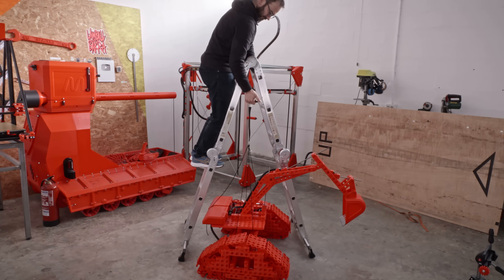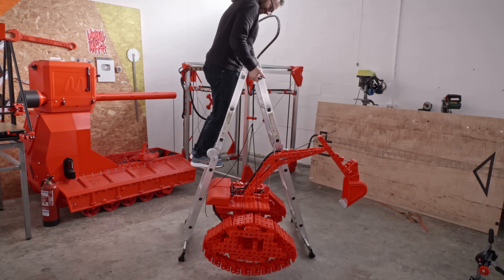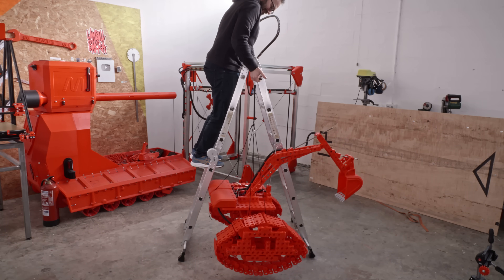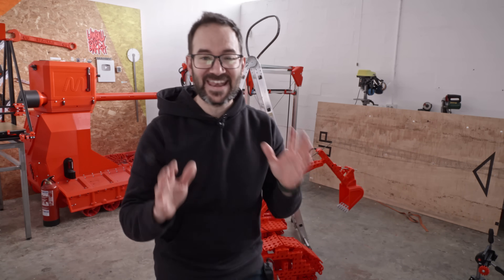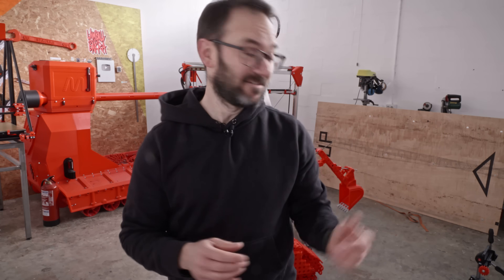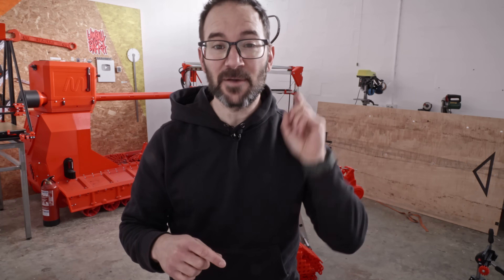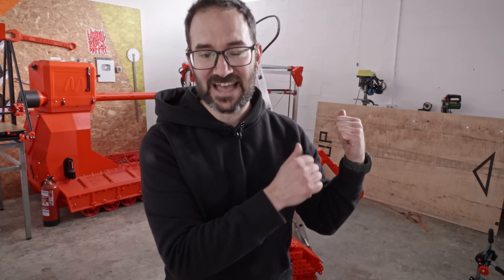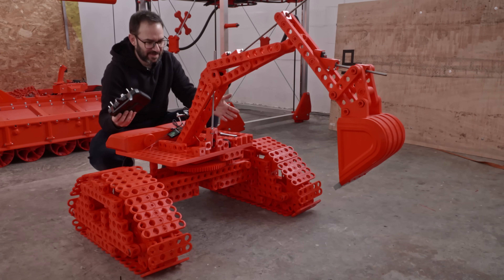32.5 kilos. By the way, 90% of those kilos are from Polymaker's Polylight PLA in red. Polymaker is the awesome filament sponsor of this channel — there is a link in the description. Send them some love so I can keep making crazy stuff like this. And last but not least, let's try the arm and the platform.